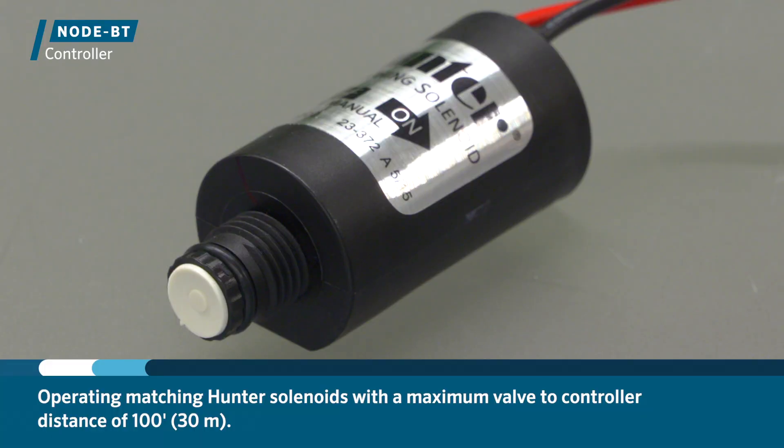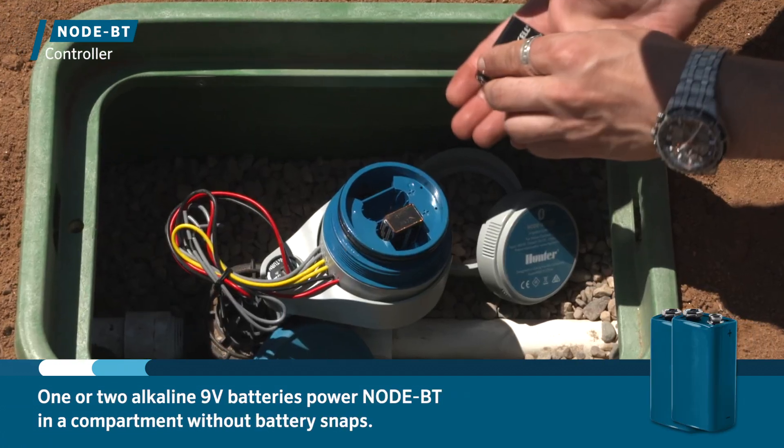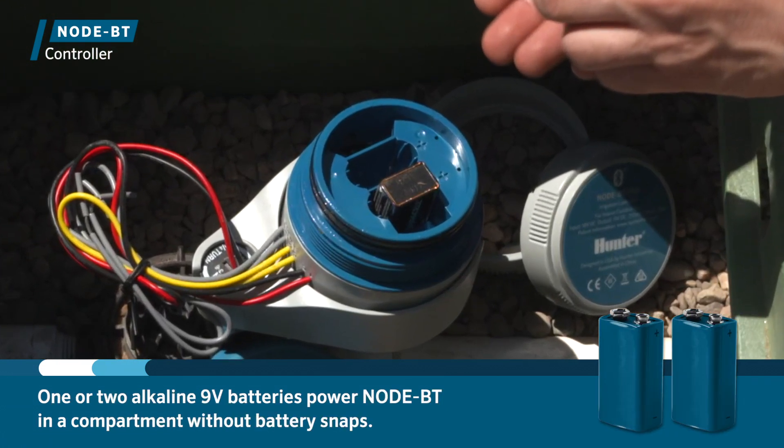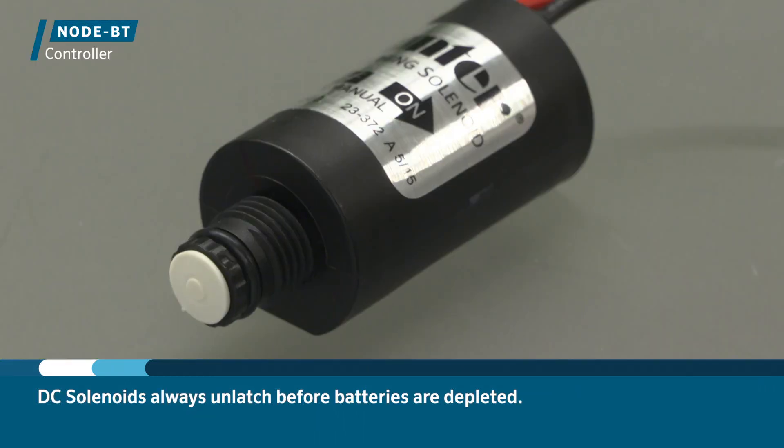Operating Hunter DC latching solenoids with a maximum valve to controller distance of 100 feet (30 meters). One or two 9-volt alkaline batteries power Node BT in a redesigned battery compartment without battery snaps, and batteries last up to one full season, reducing the need for maintenance. DC solenoids always unlatch before batteries are depleted.